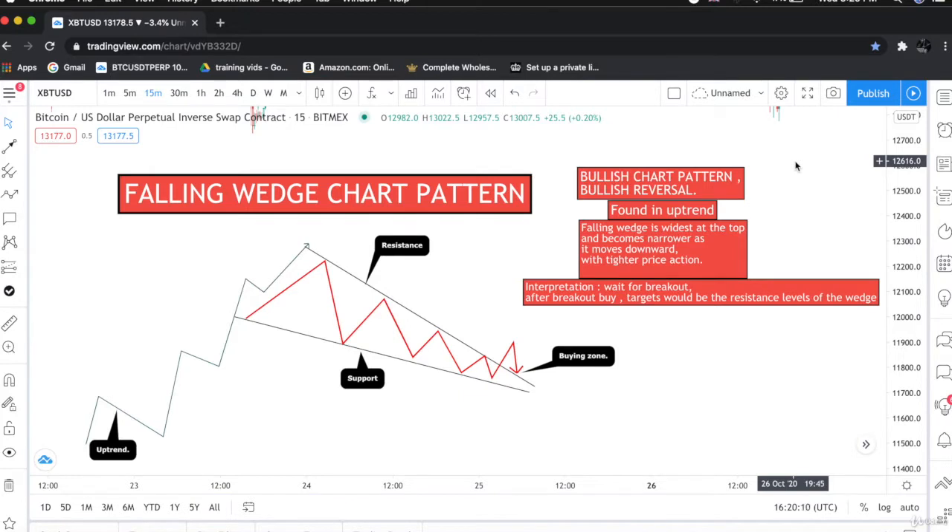Hello everyone, this is the falling wedge chart pattern. The falling wedge chart pattern is a bullish reversal chart pattern, which means that whenever it is formed, the price will rally towards the upside.